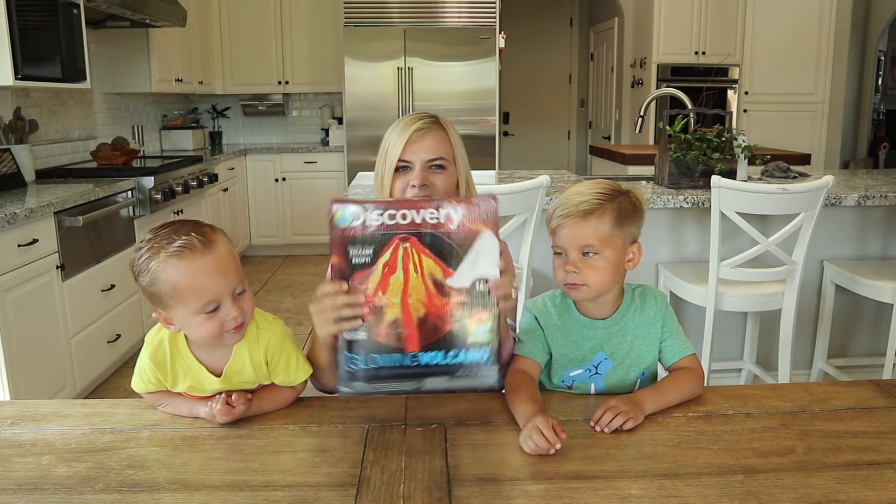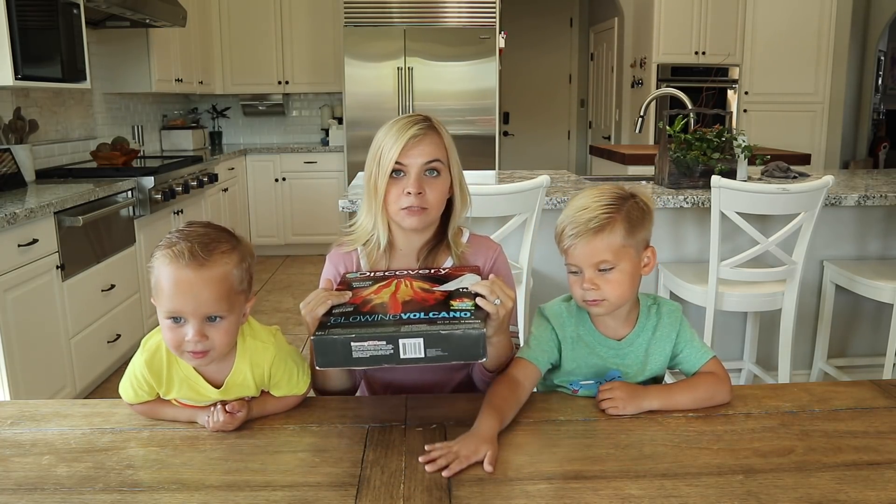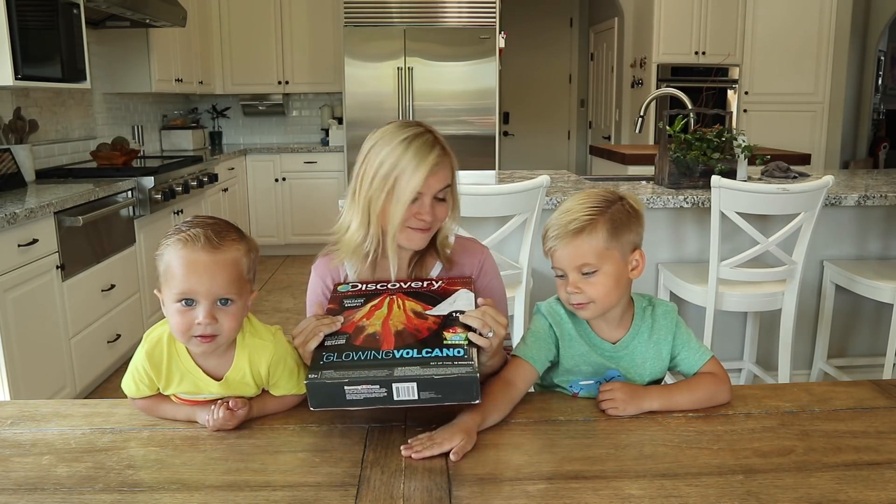I got this whole little science experiment that we could do with them and I thought we could set it up and then make it explode. Are you guys ready?